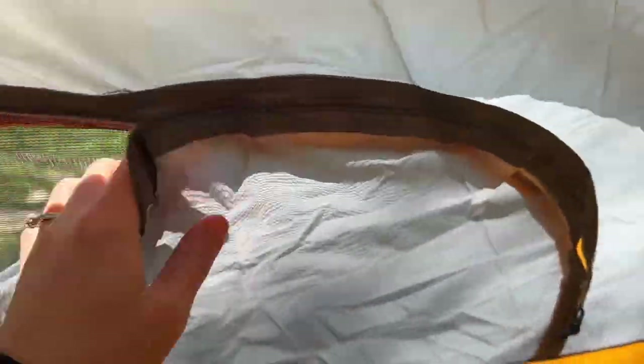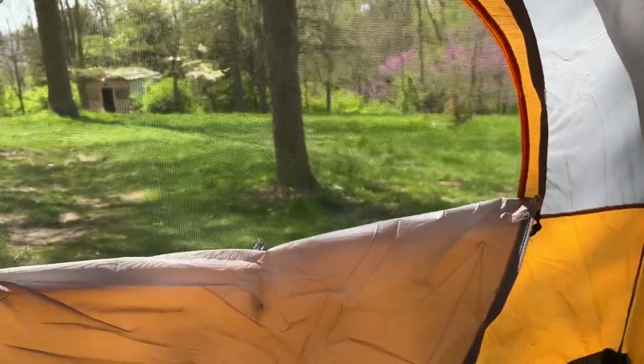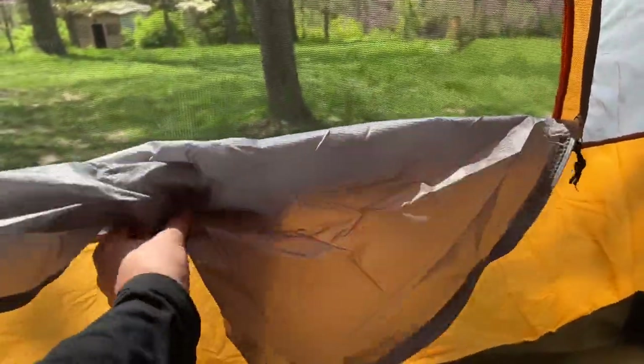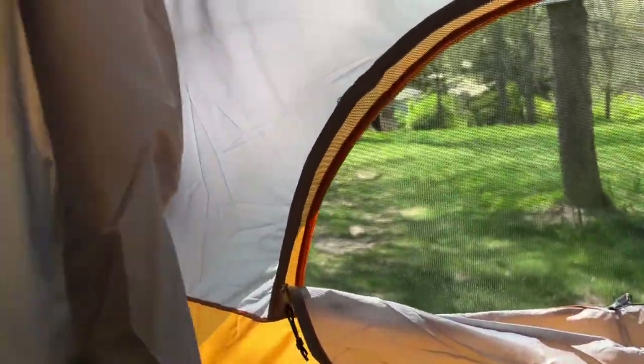You've got the inside of the tent. You've got a hook for a lantern. Your windows here — you can roll those up just like that. And then your door — same thing. We can shut it to keep the bugs out.